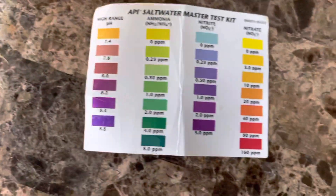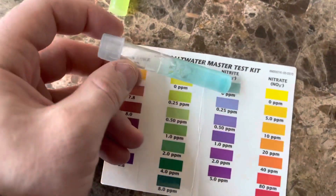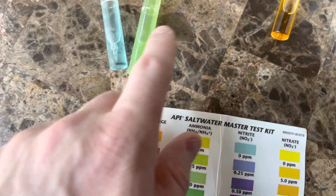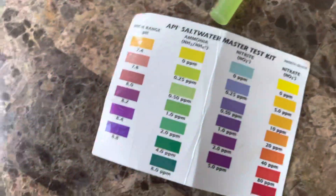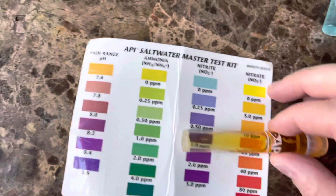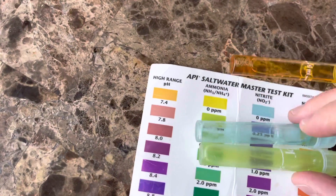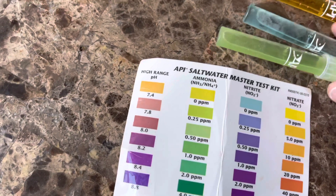What's nice about the nitrite reading is that it's blue, but unfortunately it's been blue since I've been checking it, which makes me concerned — maybe the cycle hasn't started yet to produce nitrites. And then lastly, the nitrates, which are over here — there are some nitrates in the tank. If nitrites were at zero and there were nitrates present, that would indicate a completed cycle.